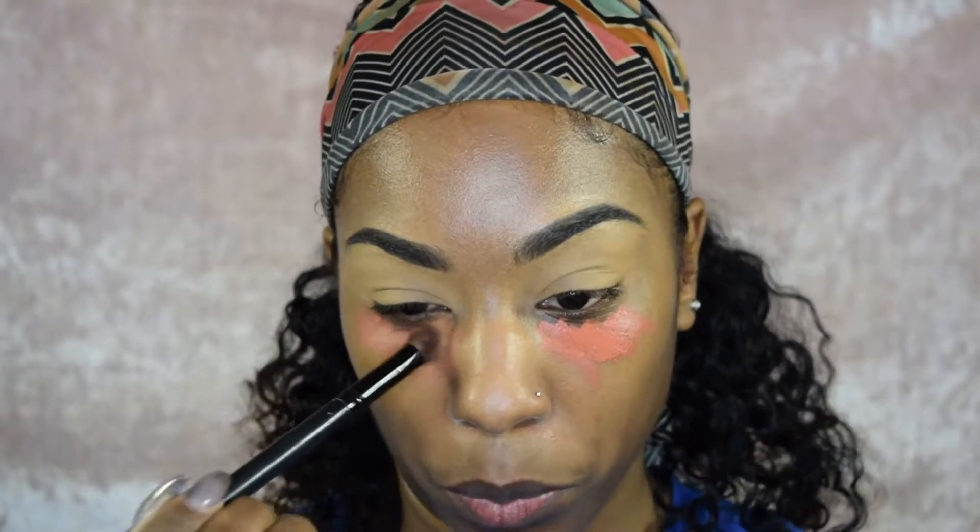For color corrector, I'm going in with the LA Girl Pro Concealer in the shade Orange. I do use a brush to buff this out — going back in with that slanted buffing brush. Just pat, don't swipe, because we need the most coverage out of this color corrector.